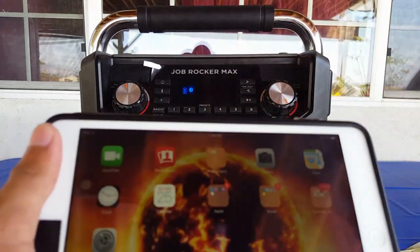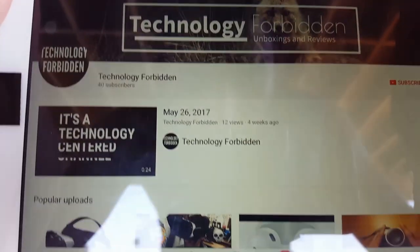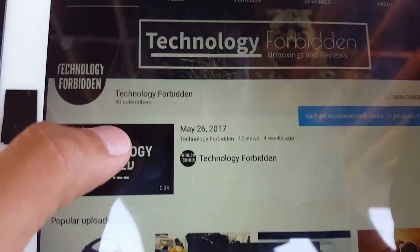Now we can play some music. Let's put the speaker at max volume and go into YouTube to look something up. We just looked up the channel — if you aren't already, go ahead and subscribe and turn on the notification bell so you don't miss any videos. Let's play the trailer and see how that sounds.